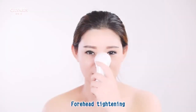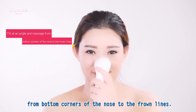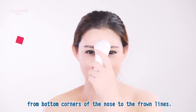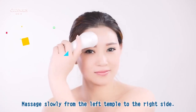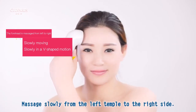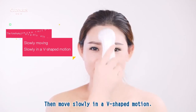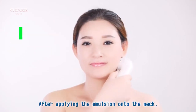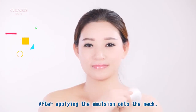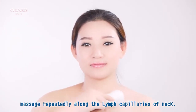Nose tightening: maneuver on either side of the nose from the bottom corners of the nose to the front lines. Forehead tightening: massage slowly from the left temple to the right side, then move slowly in a V-shape motion. Neck tightening: after applying the emulsion on the neck, massage repeatedly along the lymph capillaries of the neck.